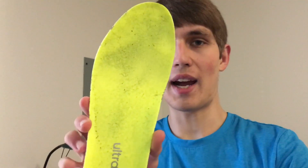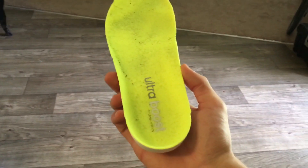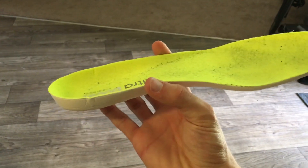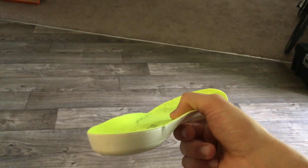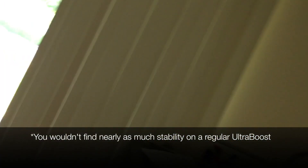The insole is actually cupped — you might be able to see it right there. It's cupped kind of like that shape. The insole looks ugly now but there is a lot of heel stability in there, though not nearly as much as you'd find on a regular Ultra Boost. The idea with this shoe is the stability aspect, which is why it's called the Ultra Boost ST.